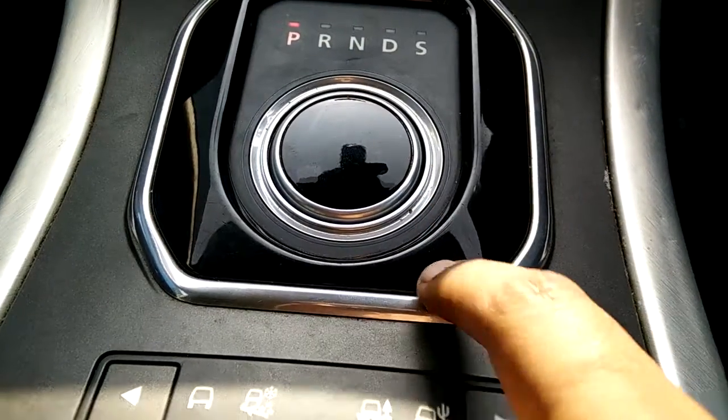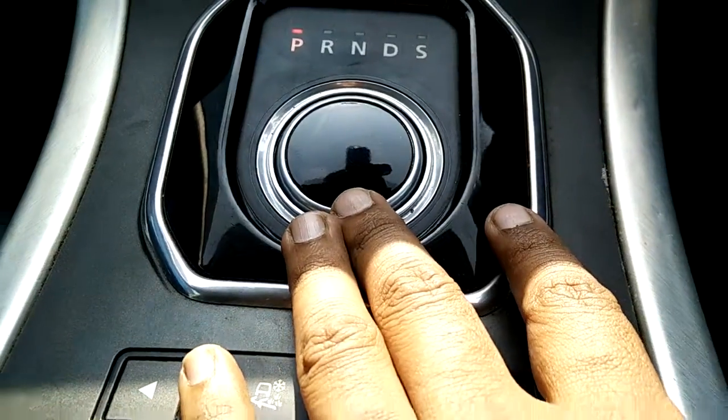There it is — it's done. Look at this — the gear lever has come up. It also has a lot of cool features.